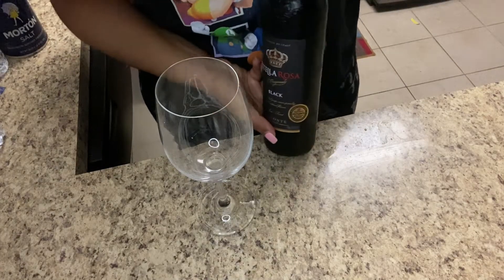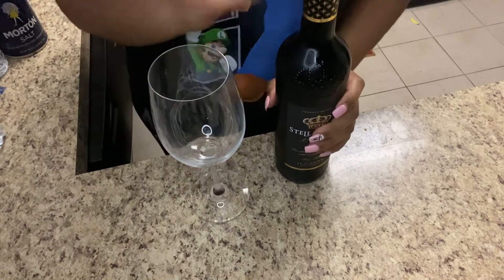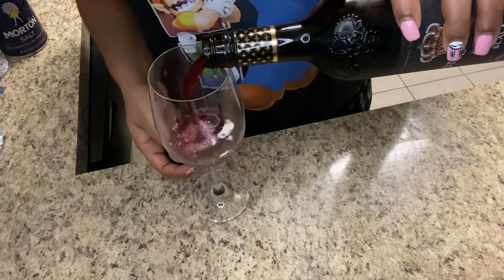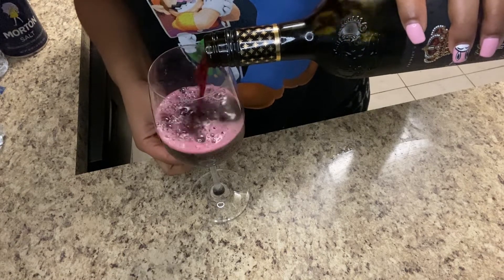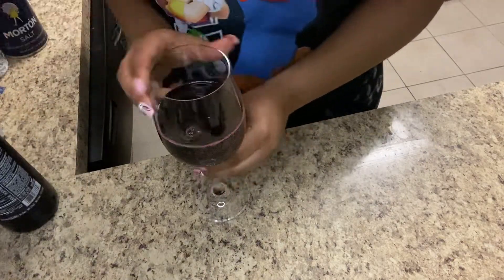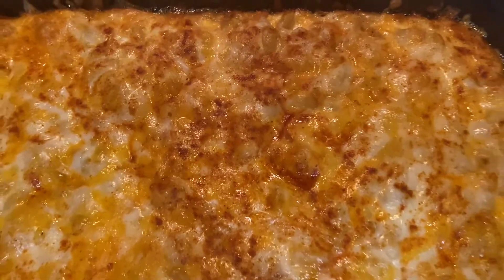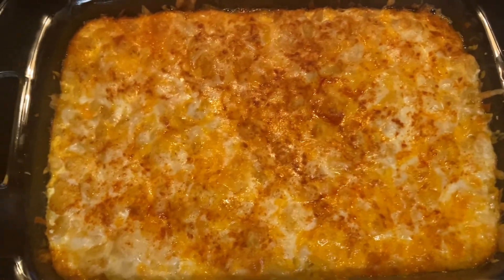All this cooking, I needed a nice break, so I have my favorite wine here — Stella Rosa Black — and I'm going to pour myself a glass. A very much needed break from all that cooking, and then we'll be right back at it. Look at that — the macaroni is done, it looks scrumptious and tasty, even more delicious.